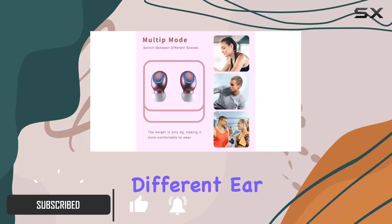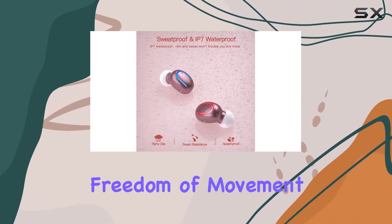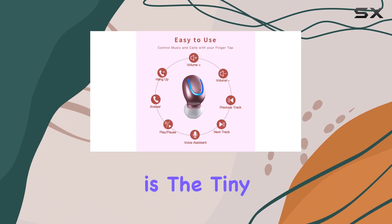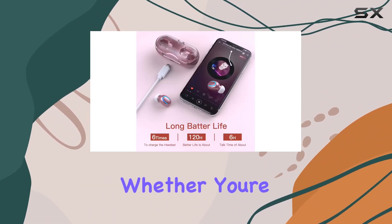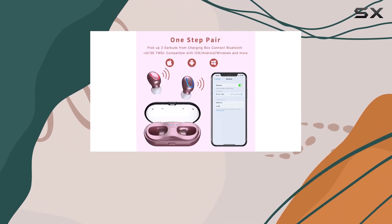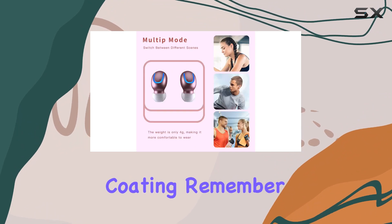The three different ear tip sizes ensure a secure fit for all ear shapes, promising freedom of movement without the hassle of tangled wires. One standout feature is the tiny size coupled with IPX7 waterproofing. Whether you're hitting the gym or braving the elements outdoors, these earbuds stay in place and protected from sweat or rain, thanks to the waterproof nano-coating.